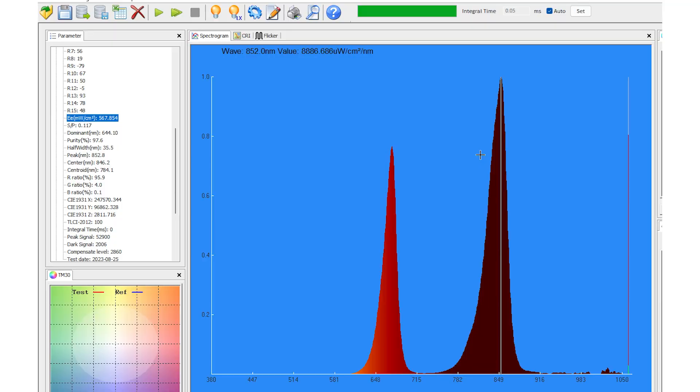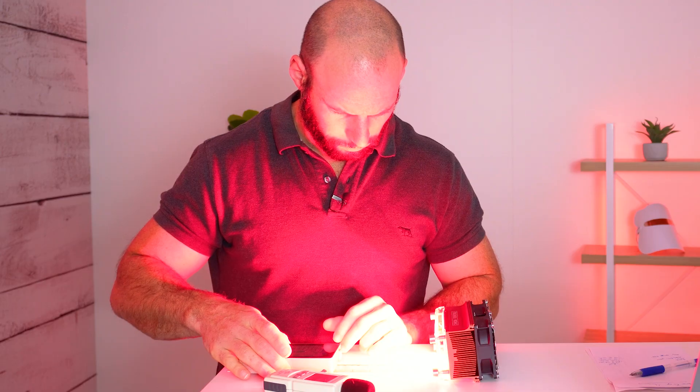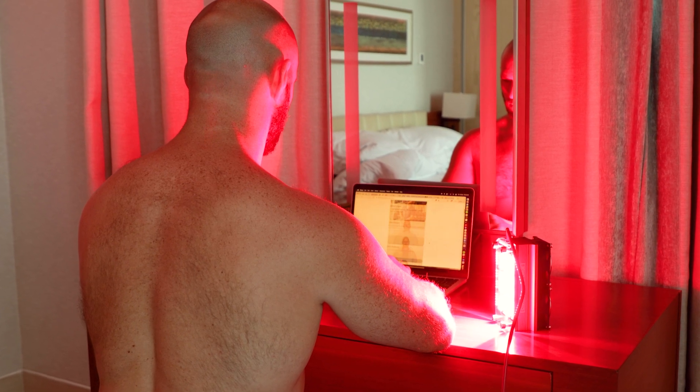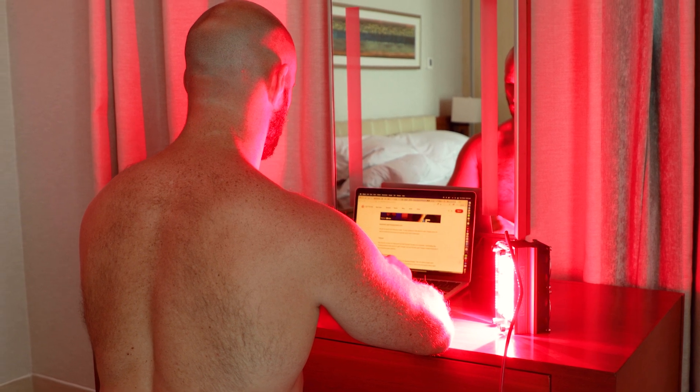For those of you who have watched a lot of my reviews, you may be looking at the power density or irradiance figure on screen — and yes, this number is really, really high. So I tested at six inches and one inch. When I test panels I'm always testing at six inches; these are the figures that go into the Light Therapy Insiders shopping tool so you can make comparisons. At six inches, the peak figure I got was 158 milliwatts per centimeter squared — higher than any red light therapy panel I've tested.